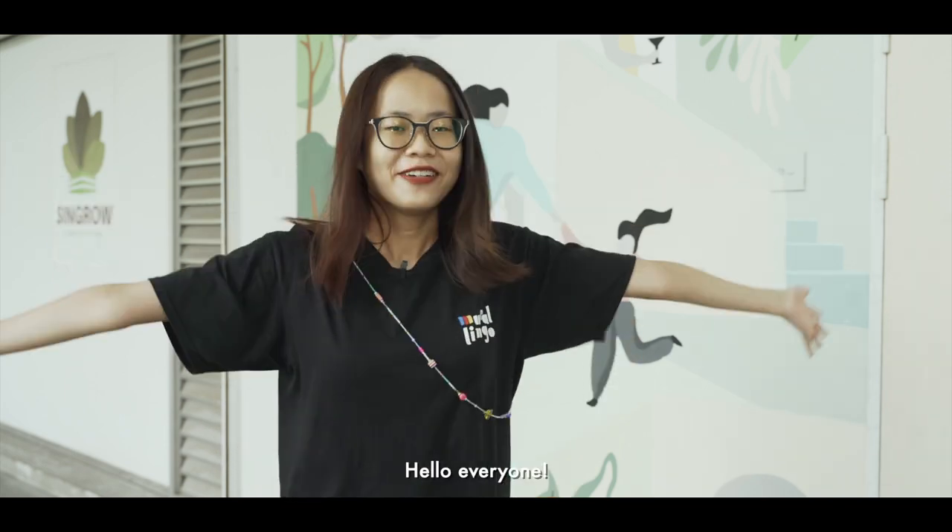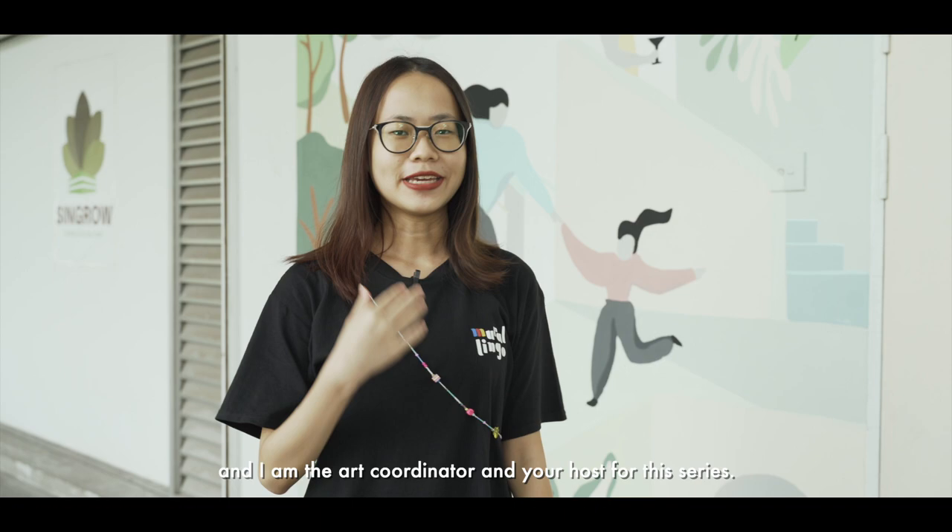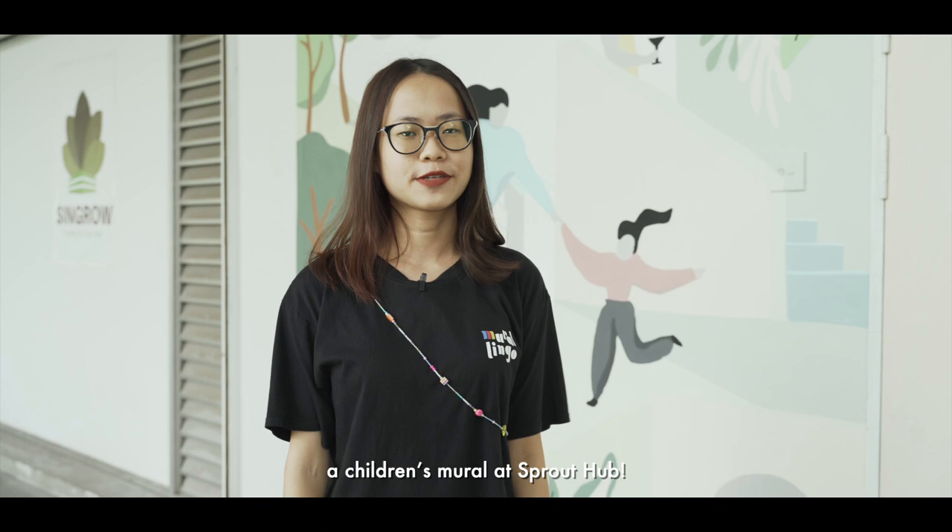Hello everyone! Welcome to Mirror Painting 101 by Mirrorlingo. My name is Megan and I'm the art coordinator and your host for this series. Today we are back again at City Sprouts. Last week we painted this graphic mural and today we are going to be painting a children's mural at Sprout Hub.